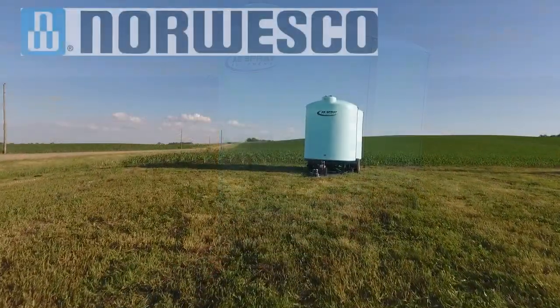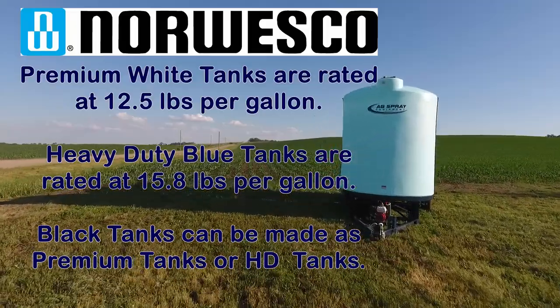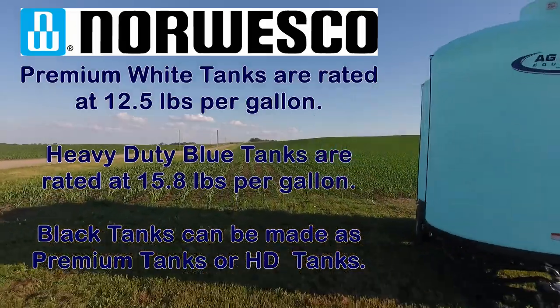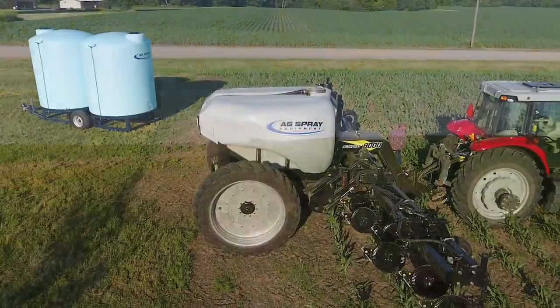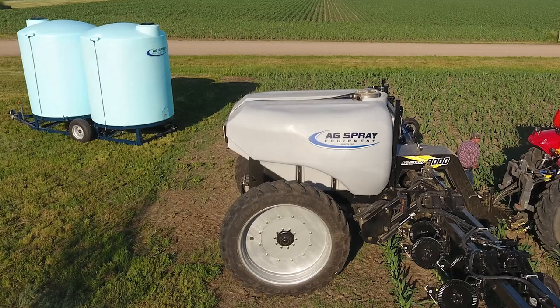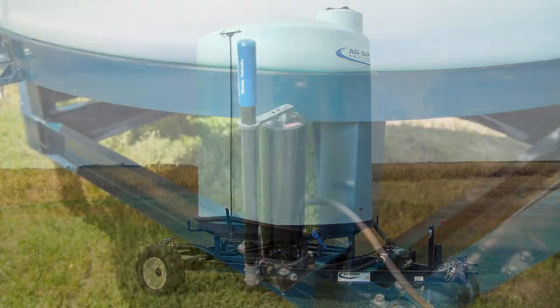Outfitted with Norwesco brand tanks, they can be equipped with premium white or heavy-duty blue tanks. We also offer black tanks as an additional option to help prevent the growth of algae for water applications. Smaller cone bottom tank sizes are also available in either 1,720 or 2,500 gallons.